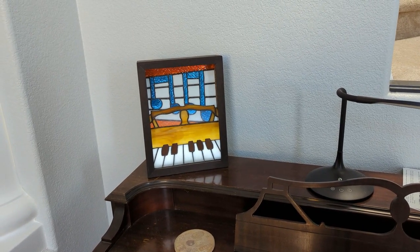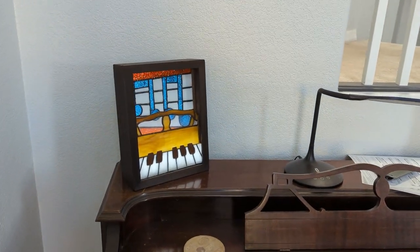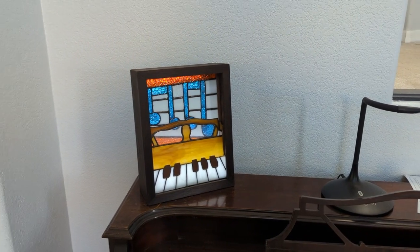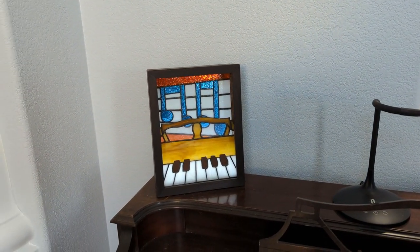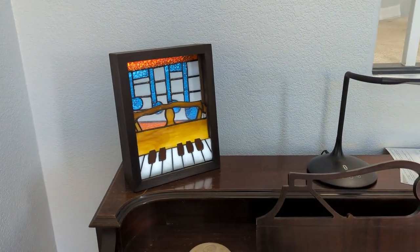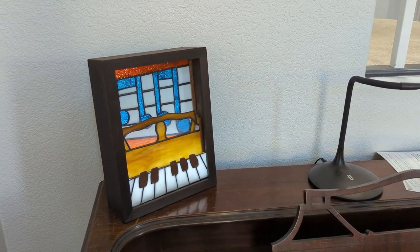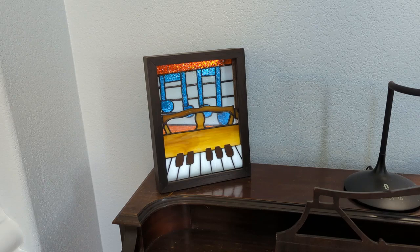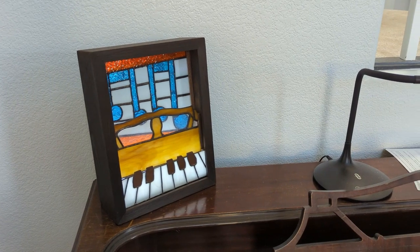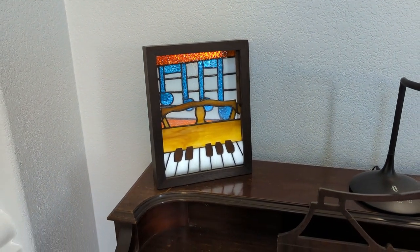Got the back glued on and in place, brought it in, put it on the piano — it's finished, folks! I am very, very happy with it. This is in the middle of the day — bright as can be in this room — and it's still just glowing nicely. When the lights dim it's going to just shine. This was a fun project. Thank you so much for following along. I hope it maybe inspired you to try something similar — work with some stained glass, it's a great little hobby. If you did enjoy the video please like and subscribe. Thanks again for watching!